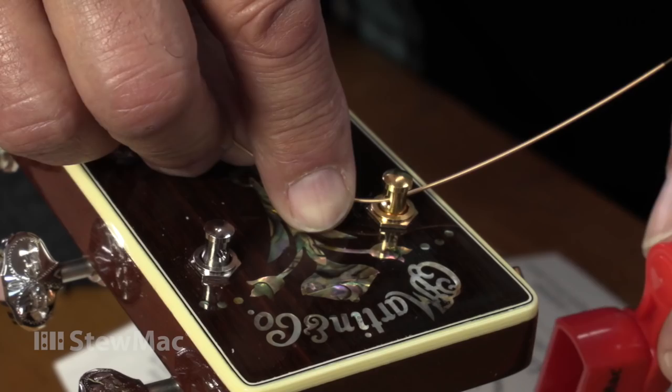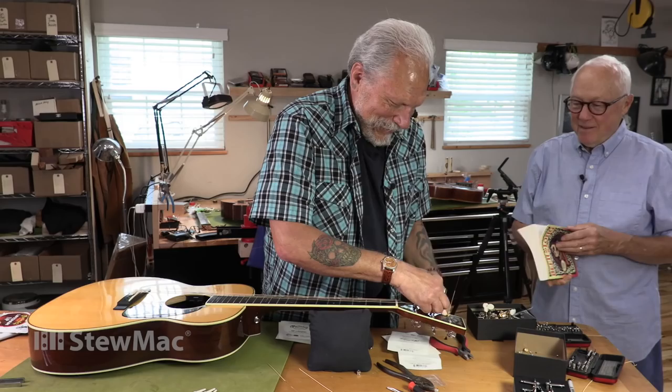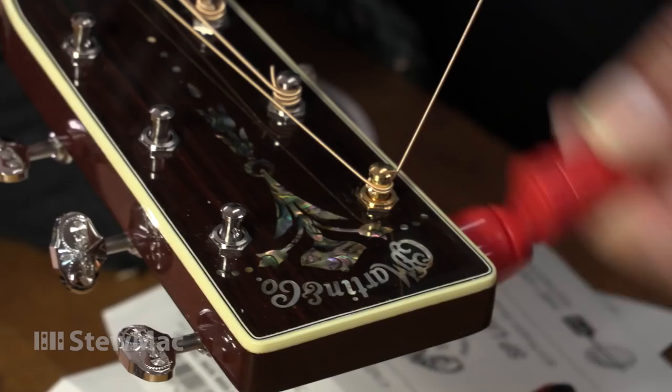Oh, look at this! I see there's one gold tuner there — that's my surprise. That is quite a surprise. It's the Jorma Kaukonen version now. You can sell them — the Jorma set.